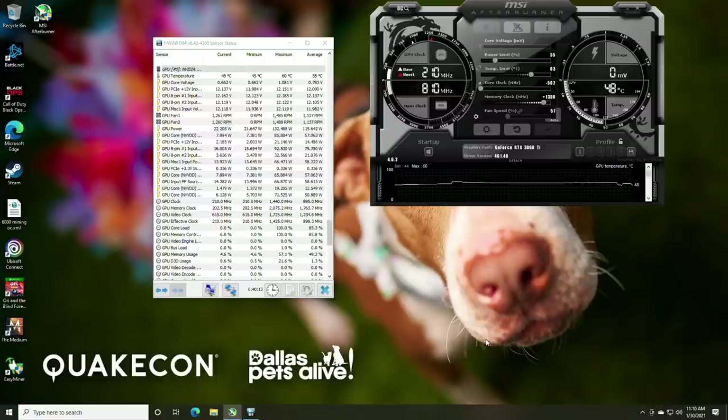Let's talk about performance. We have HWiNFO open and MSI Afterburner open. My settings: power limit down to 55%, temp limit left at standard. On Windows the lowest you can go on core clock is negative 502 MHz; on HiveOS and Linux I've gotten most cards down to negative 600 MHz — the 3070, 3080, and 3090 — and the 3060 Ti will likely follow suit. Memory clock is set to plus 1,300 MHz.